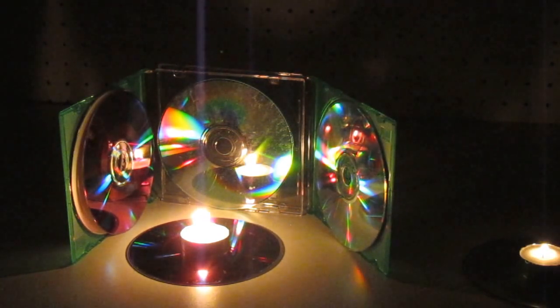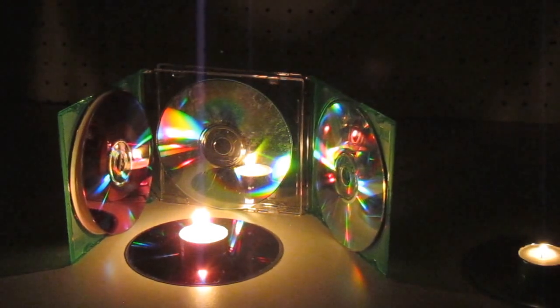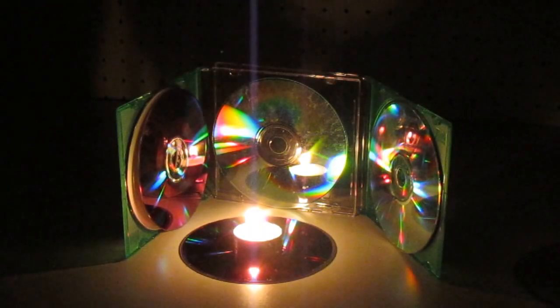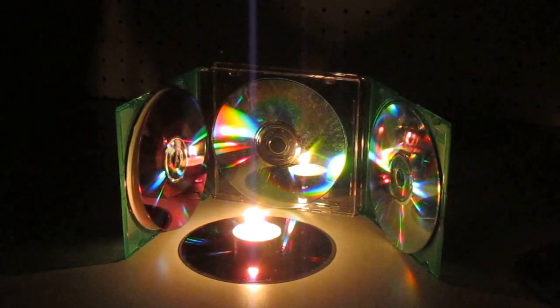I'm now going to keep a few jewel boxes along with this, because for one thing if it was windy this would help block the wind, and it certainly gives far more light from one little candle than that one did. Please subscribe to the AlaskaGranny channel — have a wonderful day!